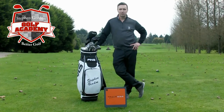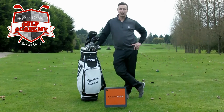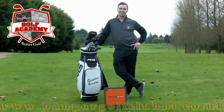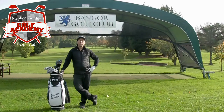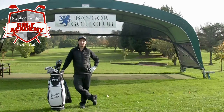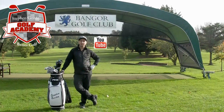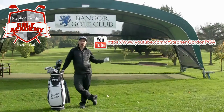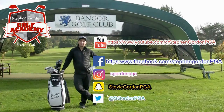Thanks again for watching this video, I really appreciate you taking the time out of your day to listen to me talk about golf. Hopefully you'll have heard something that can help you with your game, but if you have any other questions about your game or the game of golf, drop me a message and I'll get back to you. We'd love for you to subscribe to my YouTube channel — you'll find the link just up above here — and don't forget you'll also find me on all these social network platforms. Thanks again for watching and see you again soon.